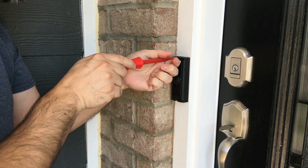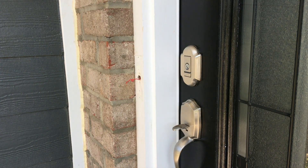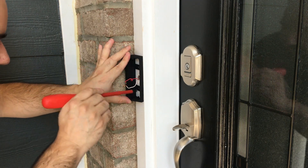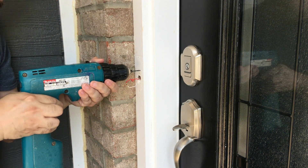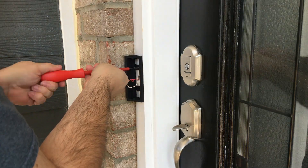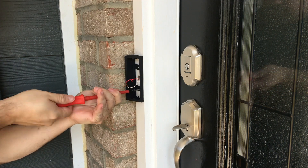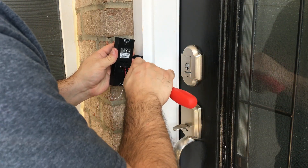Installation is easy. Just remove the Ring Doorbell, mark out where the screws will go, and drill out the pilot holes. Here I'm using a 3/32nd bit. I'm using the wood screws that were part of the original doorbell that came with the house. Now we install the wedge, hook up the wires, and install the Ring Doorbell onto the wedge.